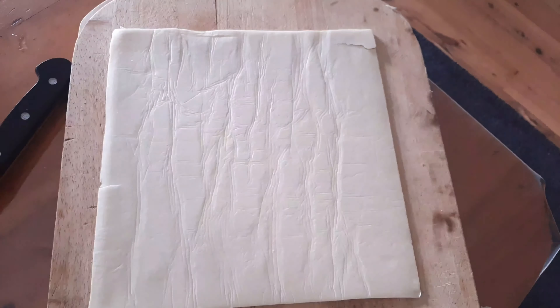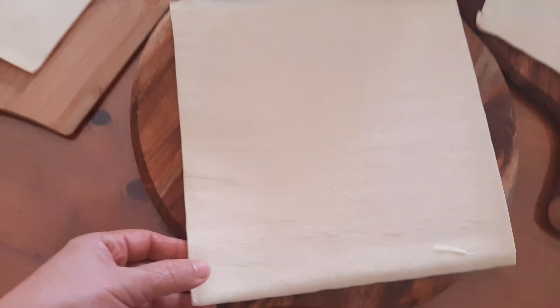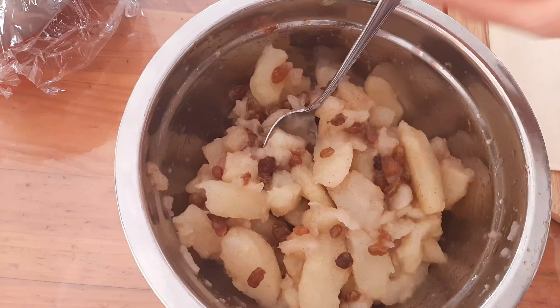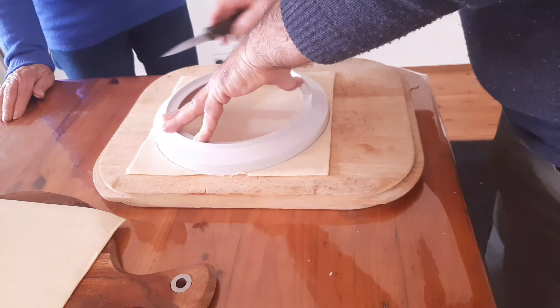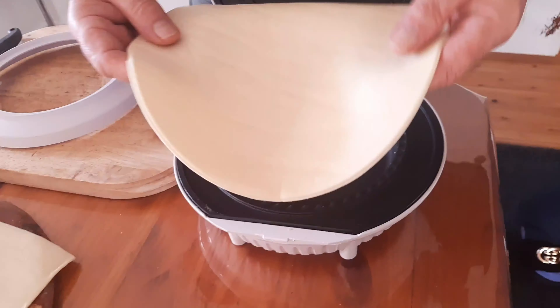And this is the crust we made. They are only store-bought, but you can make from scratch. Now this for the bottom crust of the pie.